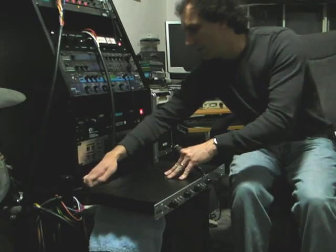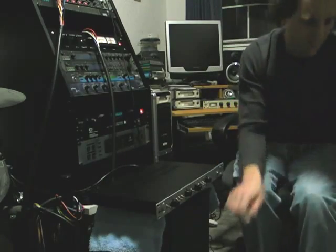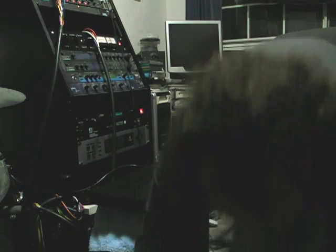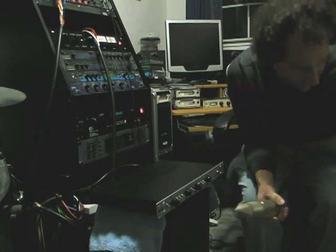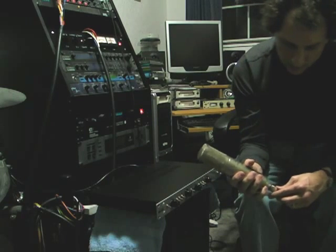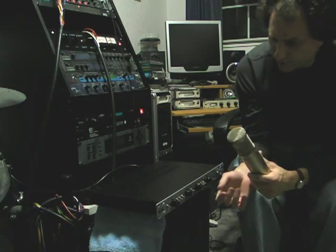Now I will go back to channel 1. This time I am going to take my SM57 out and use my Studio Projects C1, which is a very nice condenser microphone. With this particular preamp, it sounds awesome. I would not hesitate to use this on a guitar cabinet, vocals — you name it. It would sound pretty good.